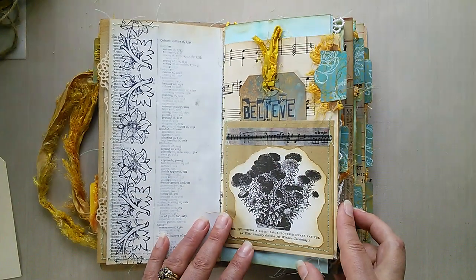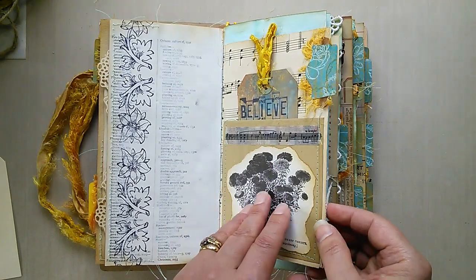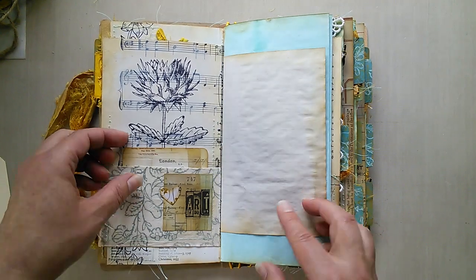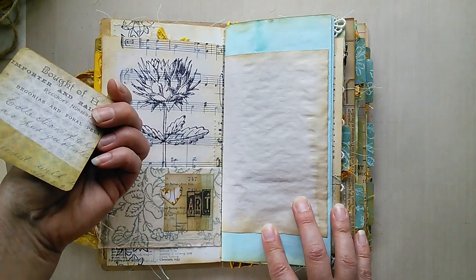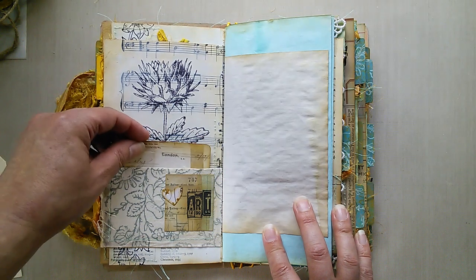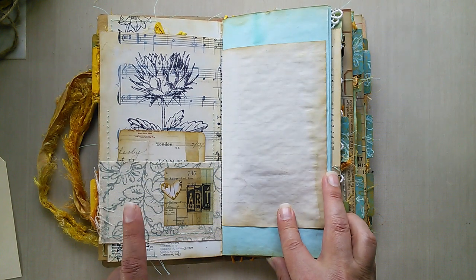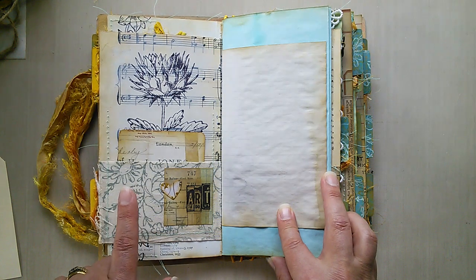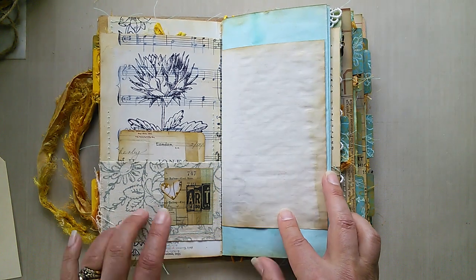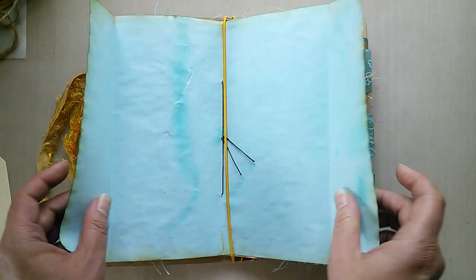I've used distress oxide inks throughout. There's another floral image, a little bit of tape, and music paper again with some stamping and a little tuck spot, plus a small pocket with a mat on. There's also fabric — it's the same spring bouquet stamp that I've used with paint, stamped onto plain calico to create my own coordinating fabric. Various papers too, with flip-outs.